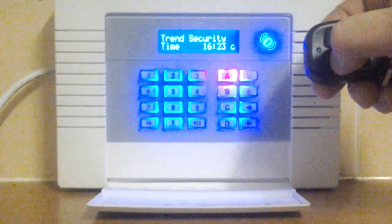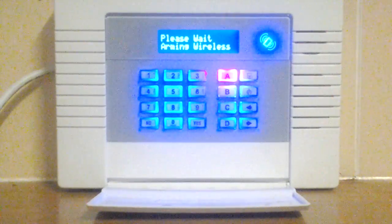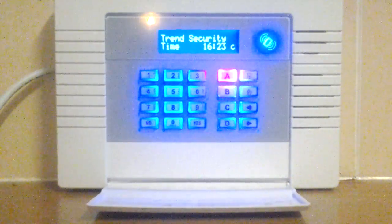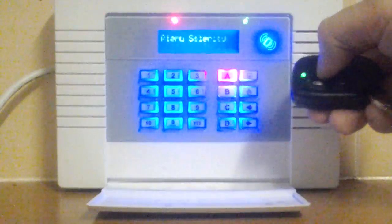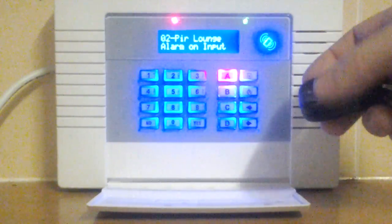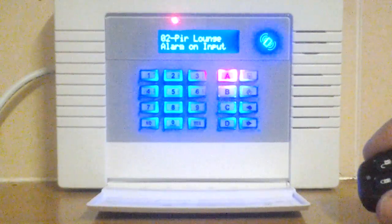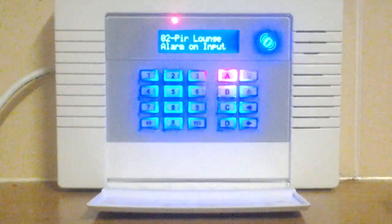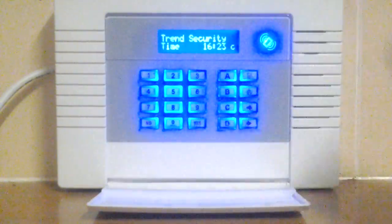I'll just do a full set and show you a full alarm condition. The system is saying the alarm was activated by a sensor in the lounge. Each input has its own description so it will tell you where the alarm was activated, and we just reset it by pushing the no button.